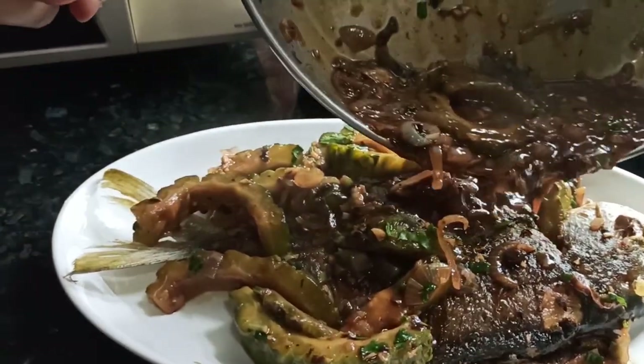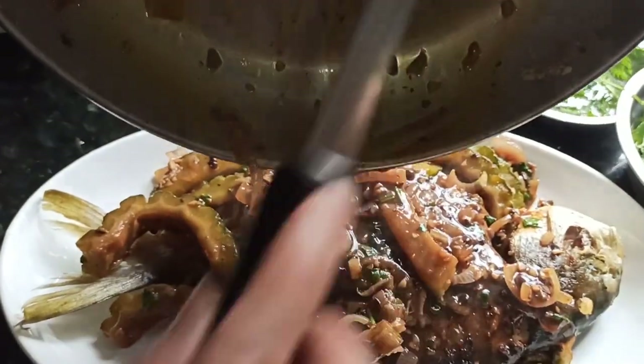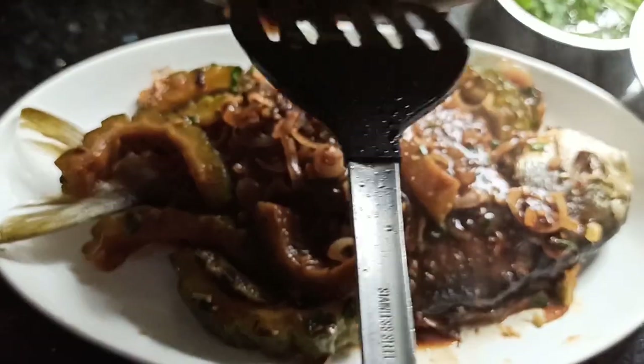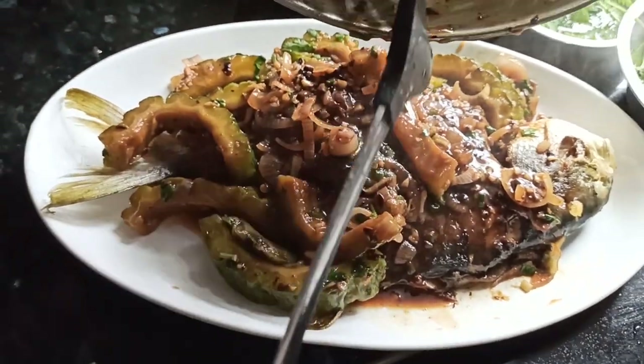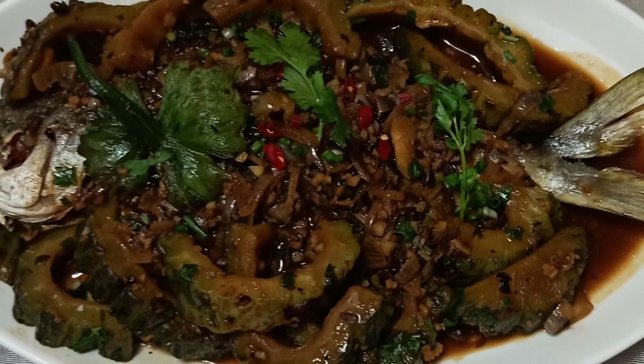Here we are — beautiful sauce. Our pomfret, a very common fish in Southeast Asia, served with the bitter melon sauce. Lovely. Thank you.